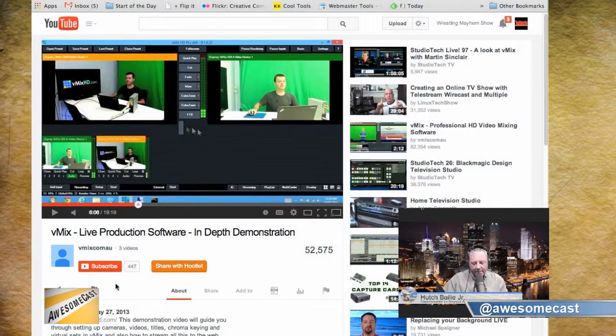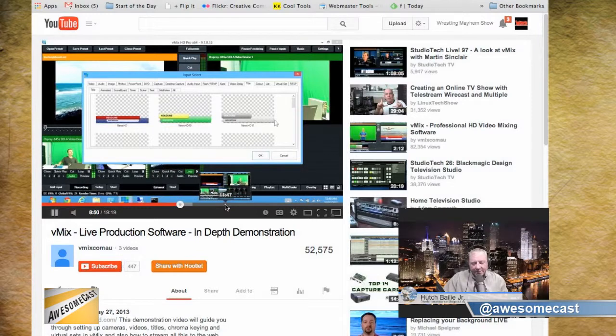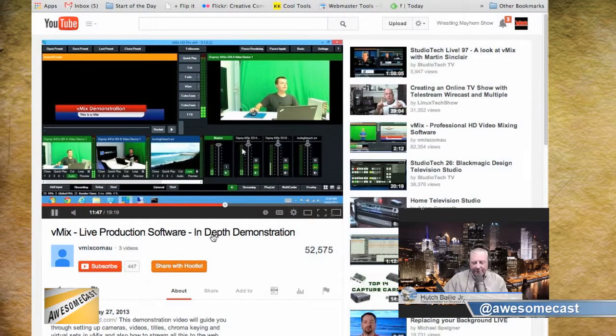It allows you to even run loops, which I do every now and then. It's free, but it's not simple to use at first. You might have to get a little help at first — there are a lot of moving parts to it. But vMix really works well.